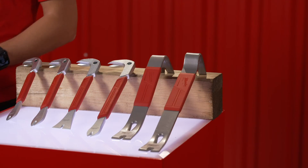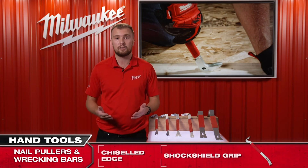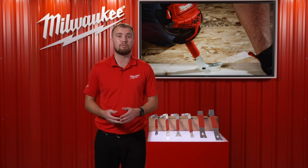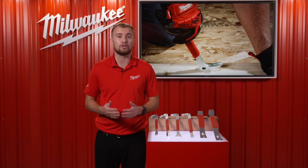These wrecking bars come in 305 millimeters and 381 millimeters to give maximum leverage. Milwaukee's new nail pulling hand tool solutions are designed to provide users with the versatility and durability they need on the job site.